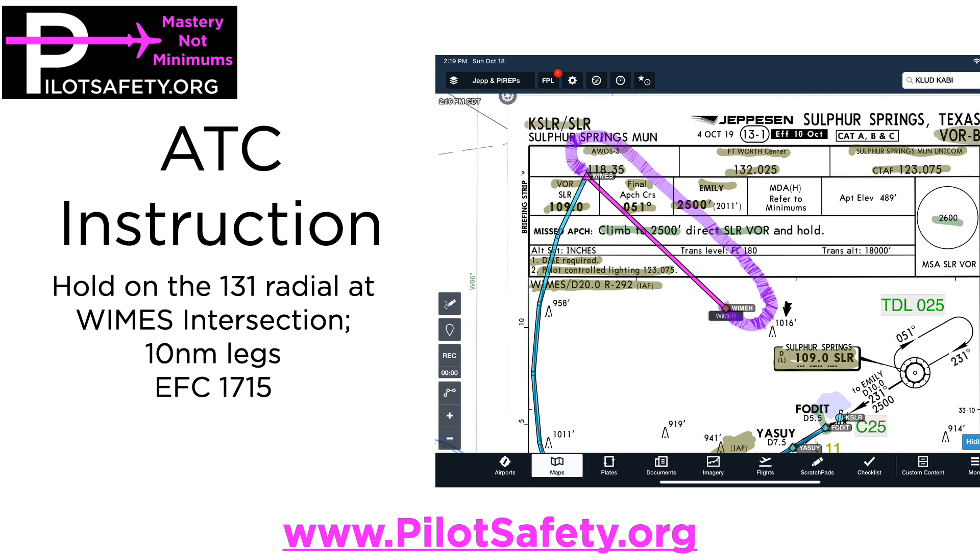That's when I keyed the mic and said, Fort Worth, Cessna 24201, we're a training flight. If it would help, we can hold at WIMS to allow the Citation to go in first. Nothing wrong with being nice and helpful. ATC was very grateful and said: hold on the 131 radial at WIMS intersection, 10 nautical mile legs, expect further clearance at 1715 Zulu. Remember, if they don't tell you the direction of the turn, the right answer is always right turns.